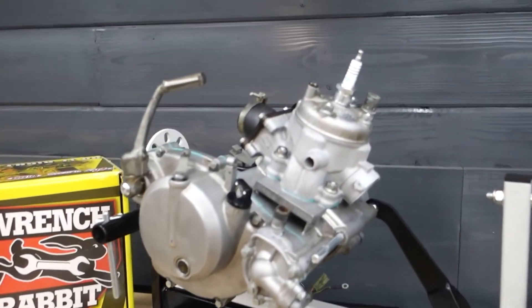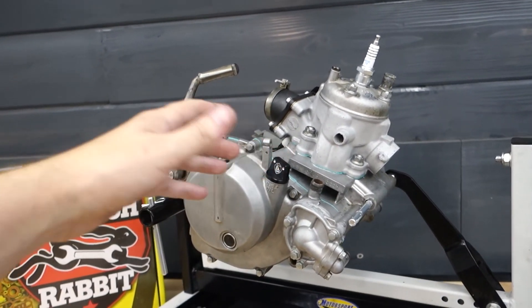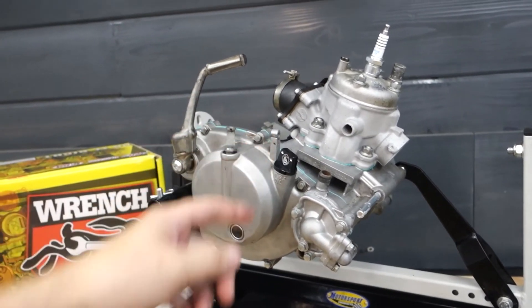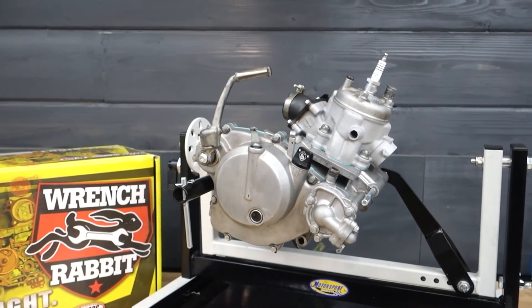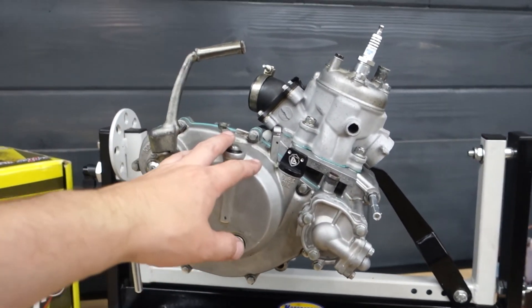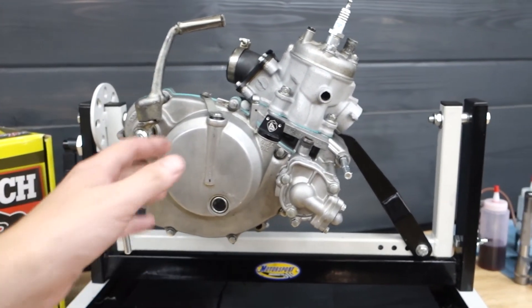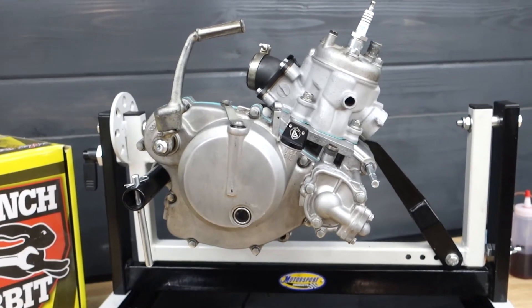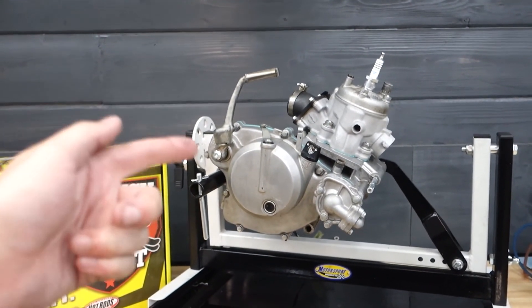Just like that, we've got the top end on, we've got the whole bike tested, we've got the timing set, and we've got it pressure tested. It is ready to go back in the bike and I am really excited. We've got some events coming up and I can't wait to ride the KX65 again. Thank you for hanging out with me on this one — I know it was a little long between the bottom and top end waiting on parts. Thanks for hanging out with me in the garage — I'll see you in the next one.